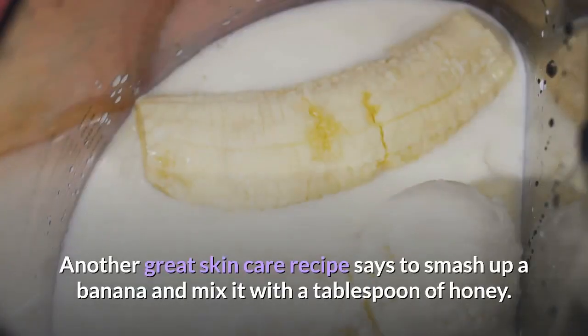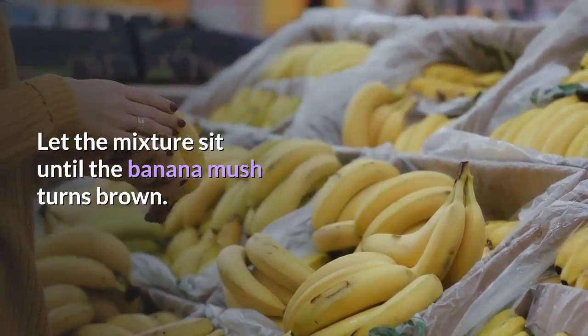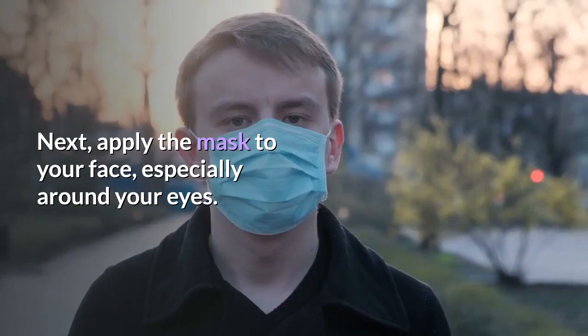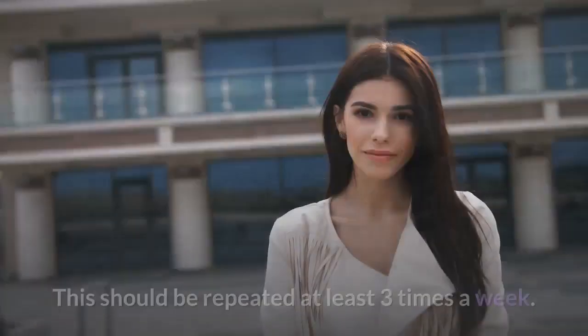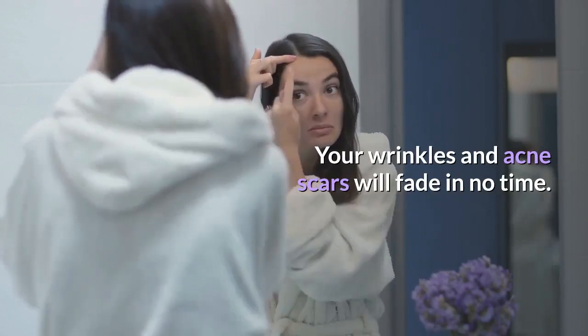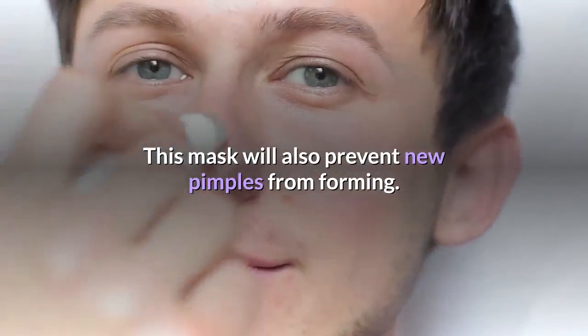Another great skin care recipe: smash up a banana and mix it with a tablespoon of honey. Let the mixture sit until the banana mush turns brown. Then apply the mask to your face, especially around your eyes. Let it sit for half an hour and rinse it off with warm water. This should be repeated at least three times a week. Your wrinkles and acne scars will fade in no time, and this mask will also prevent new pimples from forming.